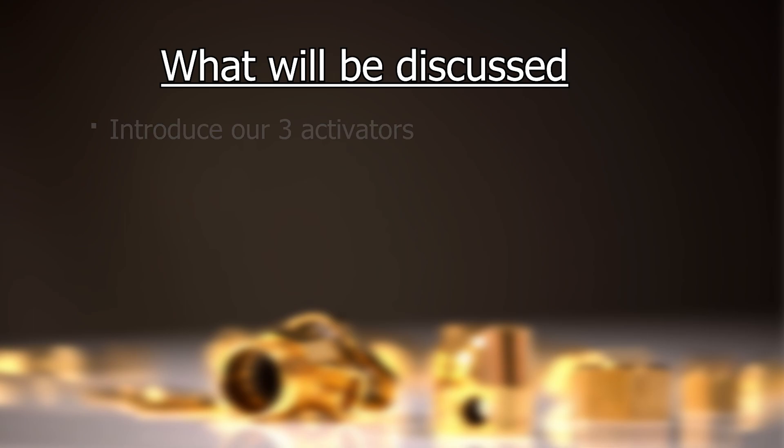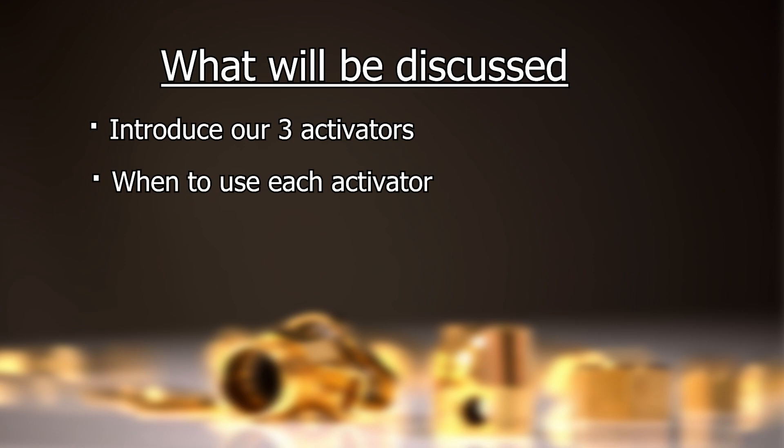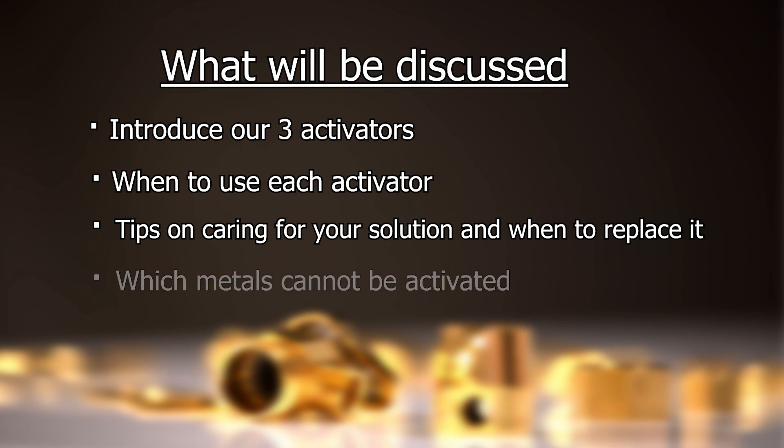In this video we're going to be introducing our three activators, talk about when to use each activator, share some tips on caring for your solution and knowing when it needs to be replaced, and discuss which metals cannot be activated by any of our solutions.